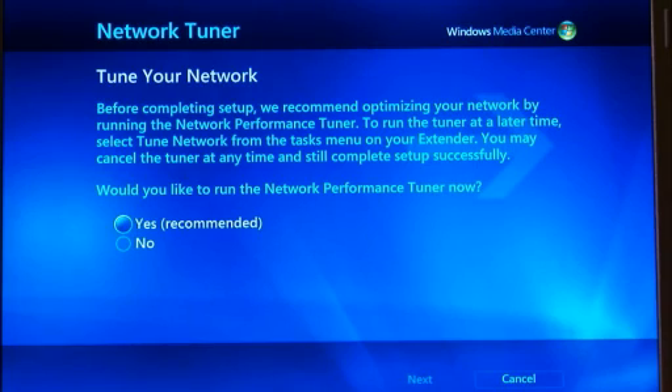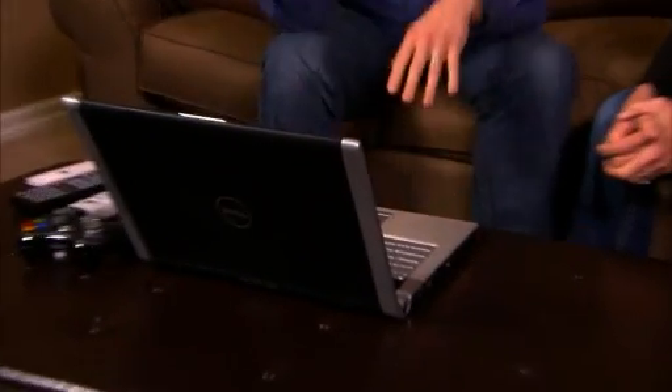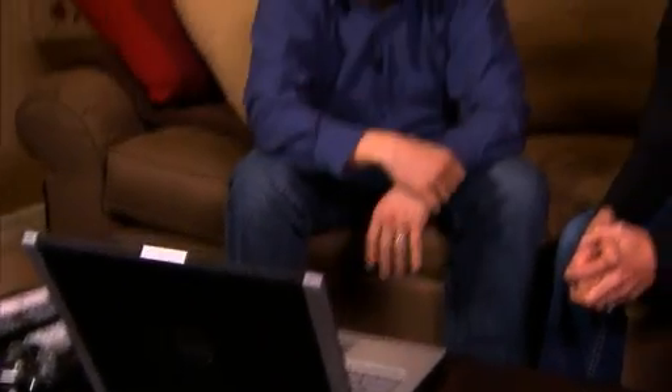By adding an inexpensive USB TV tuner to your Windows 7 PC, you can actually turn your PC into a TV and DVR — so you can record your TV on your PC. Then using your Xbox 360, access it in other rooms. I could have my recorded TV on this PC here on Windows 7, and then using my Xbox 360, access it in another room.